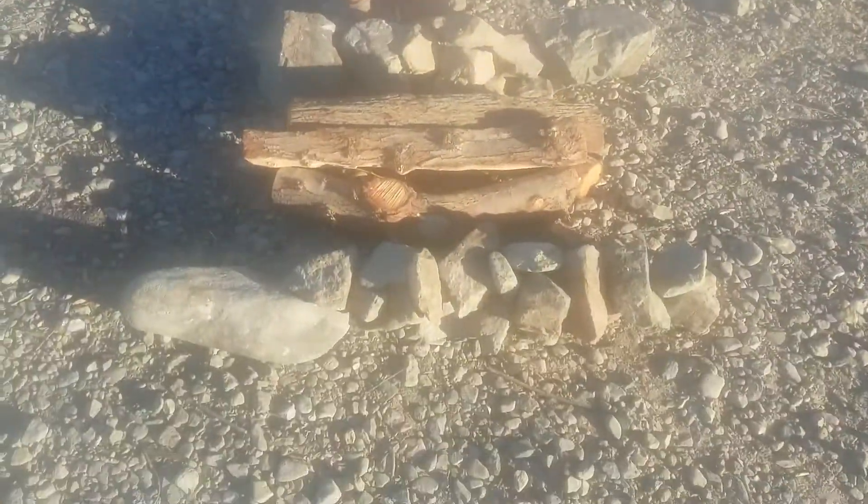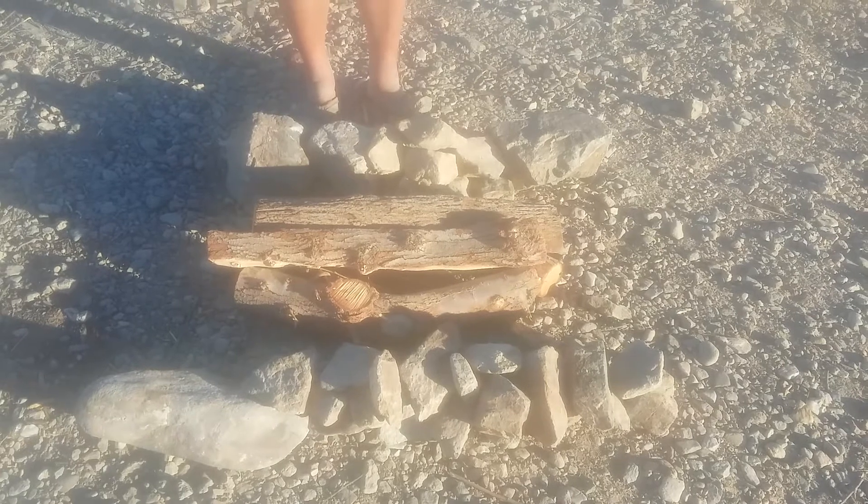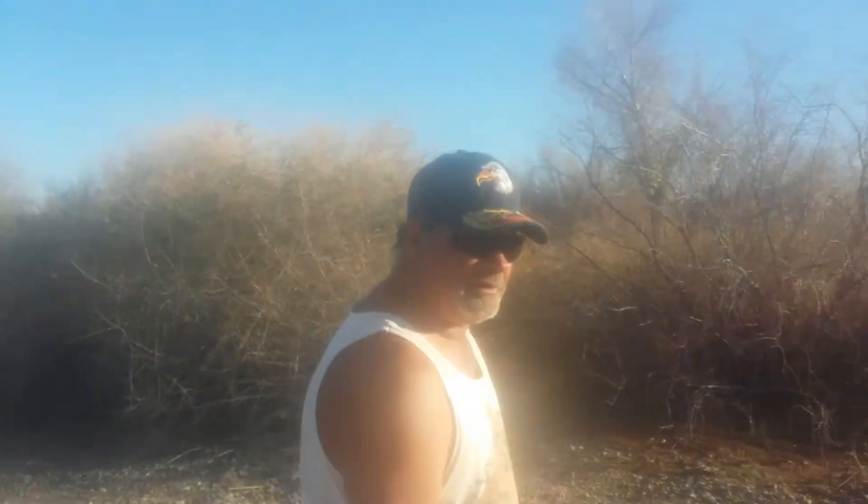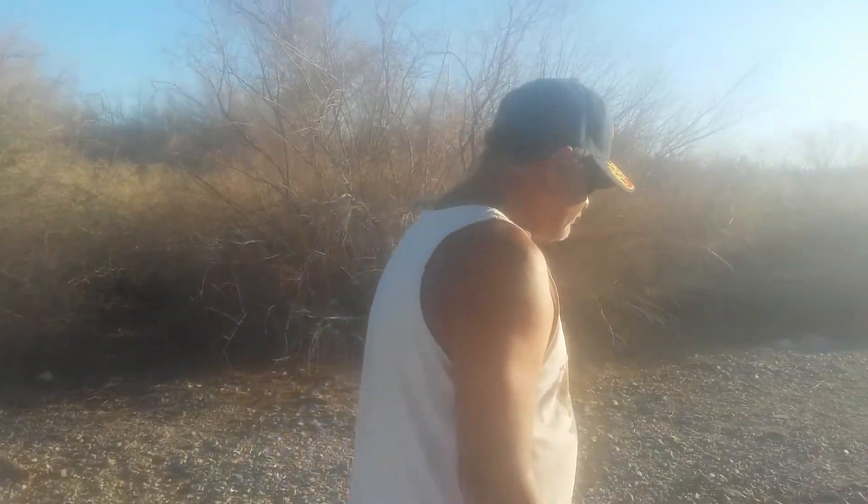Snow will not bother this fire, because the fire is up underneath and it's burning straight up onto the wood. The next one I'm going to show you is right over here.